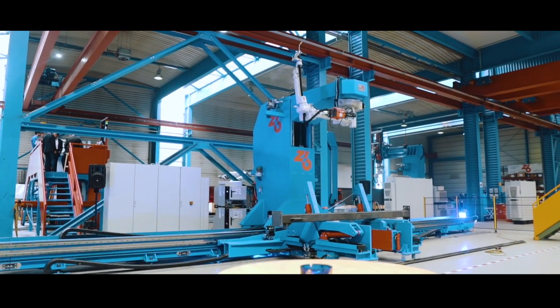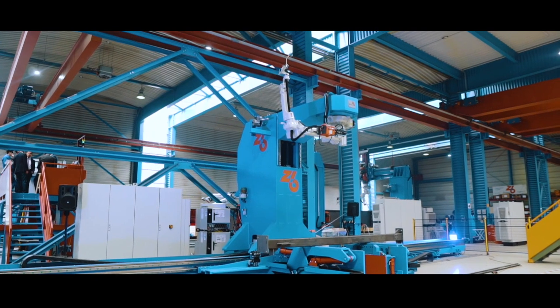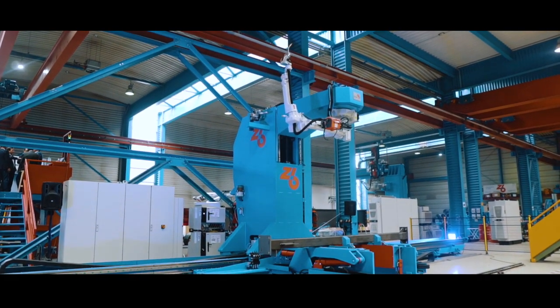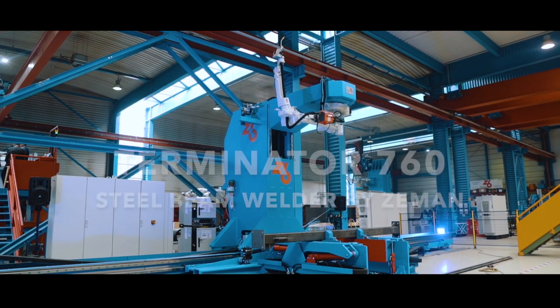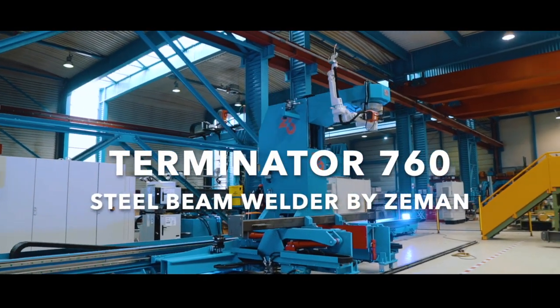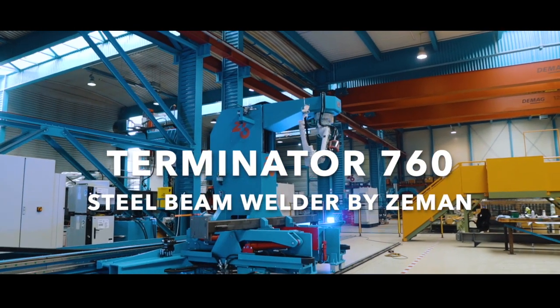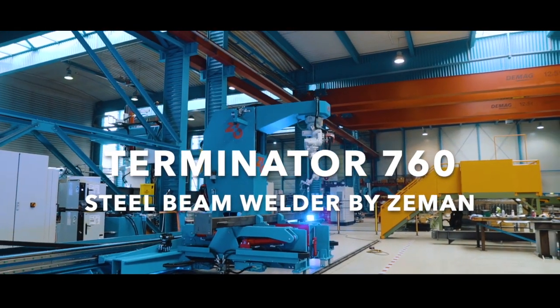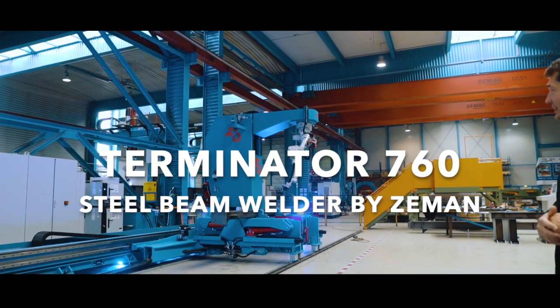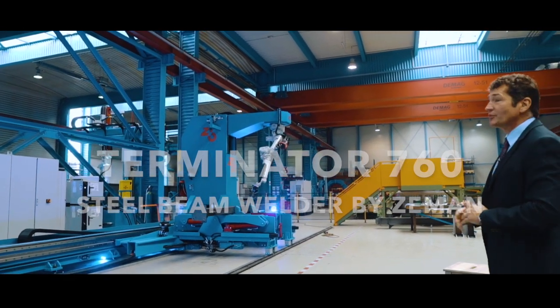We can offer this cell with two robots, and it can be built in an extended version. That means the welding tower is opened with a tunnel, and the big manipulator can go underneath that tunnel as well — scanning, understanding precisely where it is, and welding it out.